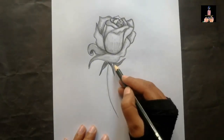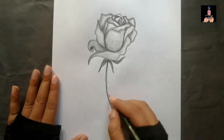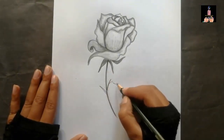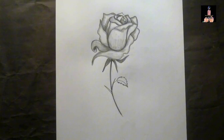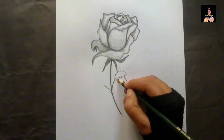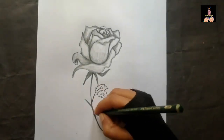I intentionally didn't add anything to the middle of the petals to keep it highlighted. Now I'm doing the darker shades in the stem of the flower, and gradually I'll make the leaves of the rose and add little short thorns in the stem to make it more realistic and beautiful.